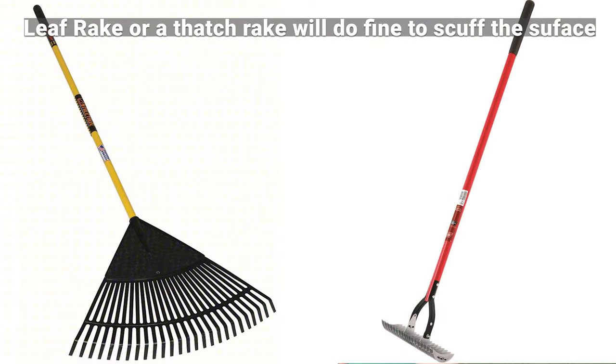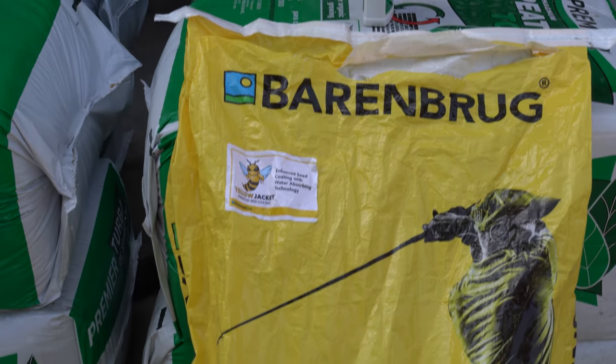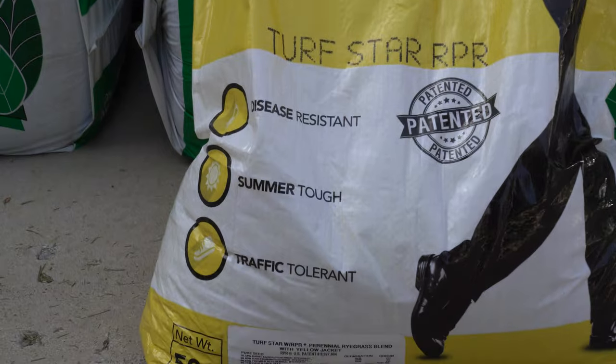After that, our next step is to grab a dethatcher and go through all the bald areas and scuff the surface. In instances where some patches are very small and some are very big, you could technically use a hard landscape rake — just scuff up the surface. We're going to drop some seed and then put a light layer of peat moss on top and let the grass grow. Now the nice thing is, unlike Kentucky bluegrass which takes 21 days to germinate, the RPR or ryegrass is going to do that in five to seven days regardless if it's warm or not. We can still germinate pretty regularly up until soil temps hit about 75, and right now our soil temps are right around 65 — so we've got a small window to get this done.